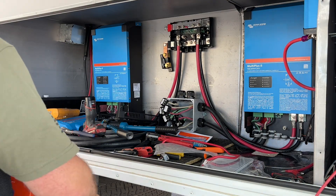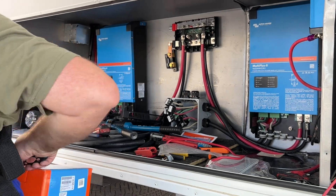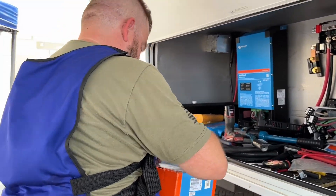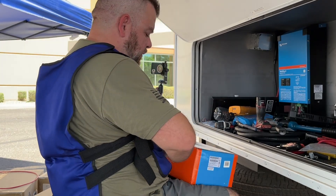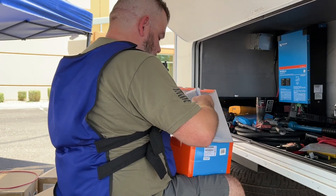He's making connections to the Links distributor, which we're using as our bus bar — connecting all our devices. The beauty of that device is that it has fuses designated for each device.